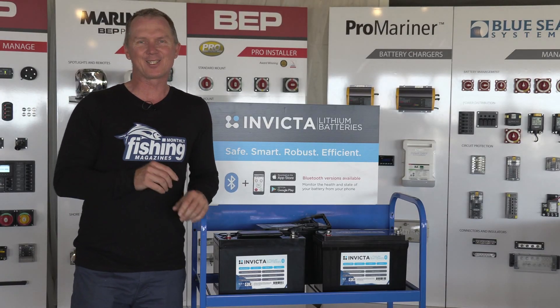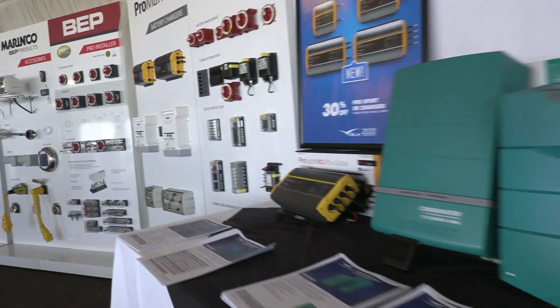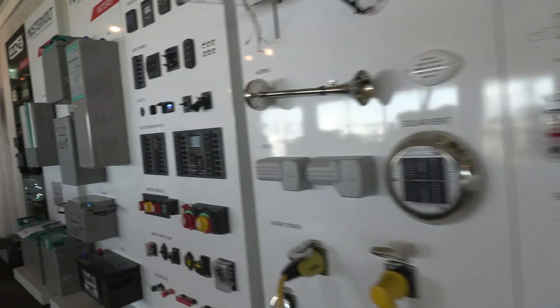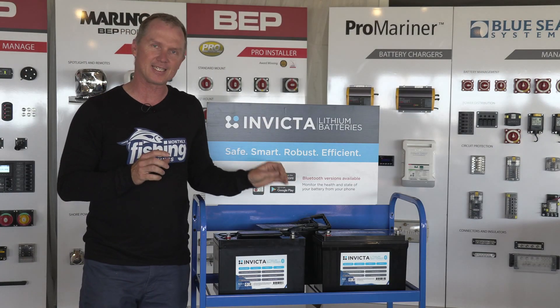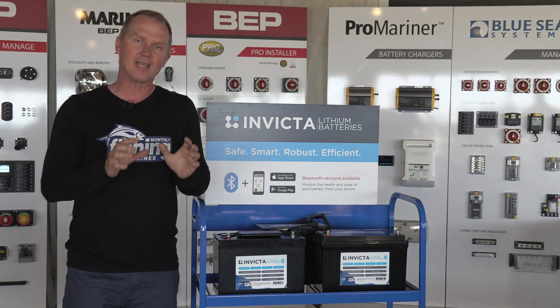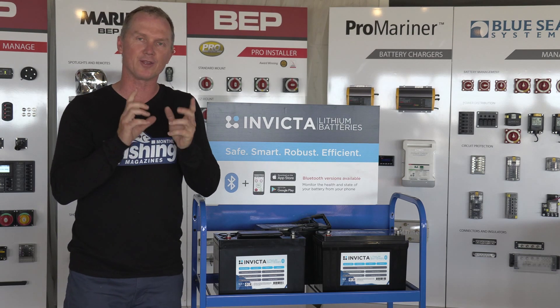We've snuck inside here now at the BLA trade show, and as you can see there's some cool gear all over this joint — hands-on samples of the new and exciting gear that BLA does. But the one we're going to talk about right now are the Invicta lithium batteries. Let's take it right back to basics.